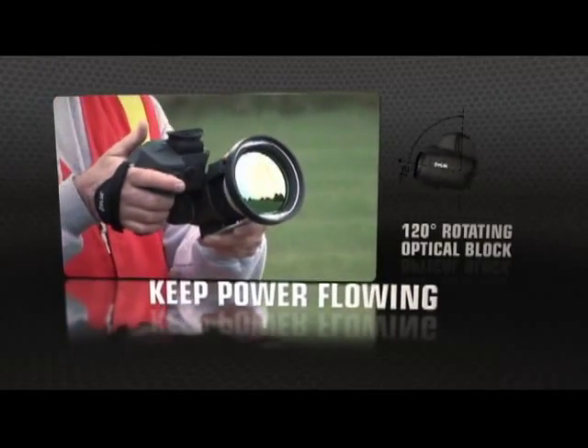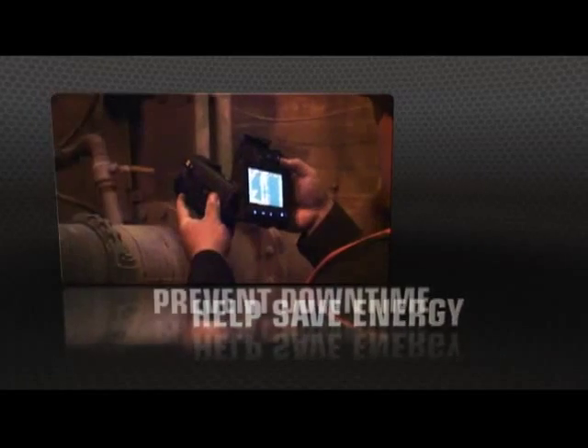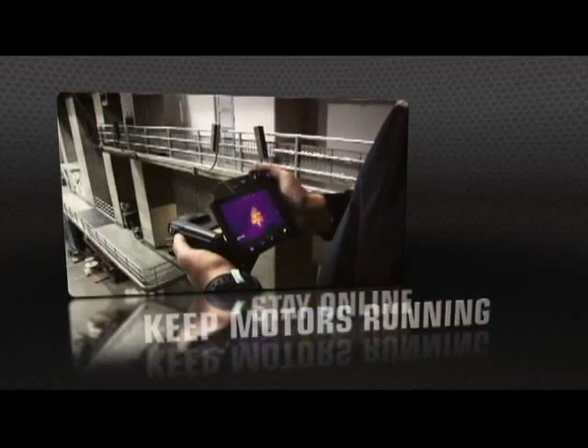T-Series' unique rotating optical block gives you the flexibility to point the lens from any angle and keep the display in easy view, so you can work comfortably for hours and get more done.